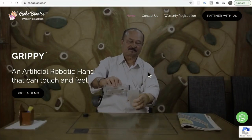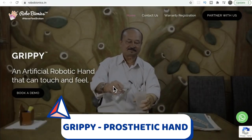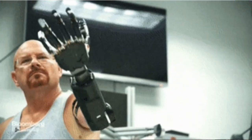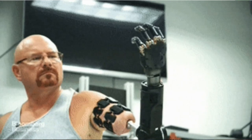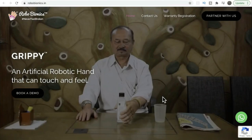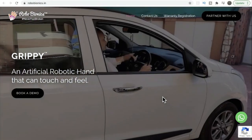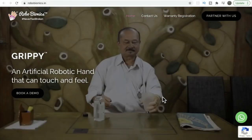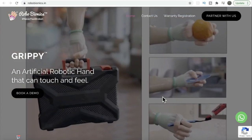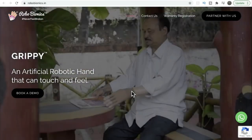Robo Bionics is India's own certified lab. They are creating a product called Grippy — a 3D printed prosthetic hand with a sense of touch and multi-grip control, manufactured in India. This product is lightweight, affordable, and has a battery that lasts seven hours. It takes two to three hours to charge, and it is recommended to switch off the battery when not in use. The product is very simple to use — similar to switching a light bulb.